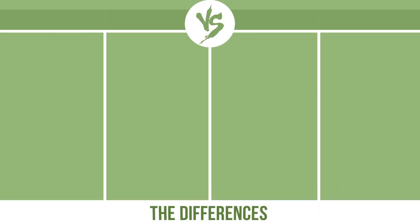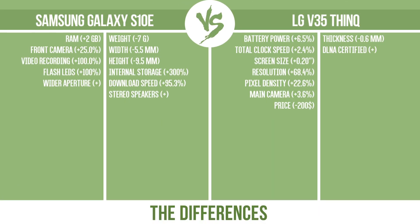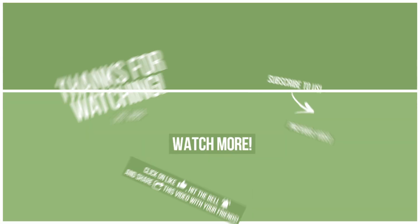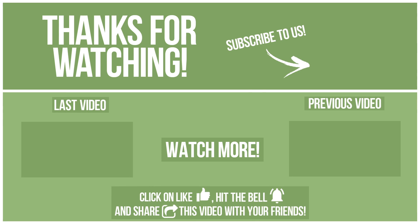So, now let's see the differences. Write in the comments what you want to compare in the next video. See you soon!